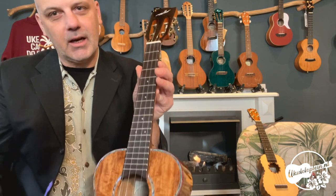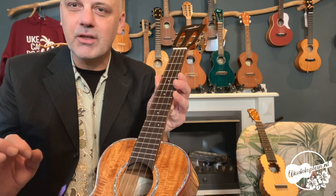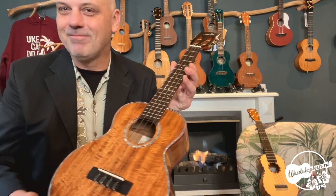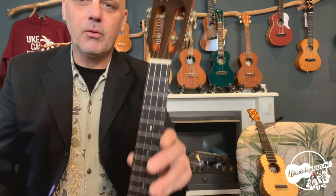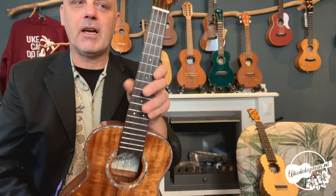Zo ook de snaren — die worden bij Miller ook echt al geselecteerd: wat is nou echt een goede snaar voor op die ukelele. Het is niet zo dat dat uitgeleverd wordt met standaard Aquila. Dus dit zijn D'Addario snaren. Geen fluorocarbonsnaar, maar wel doorzichtige snaren. In de beschrijving kun je lezen wat precies de snaren zijn.